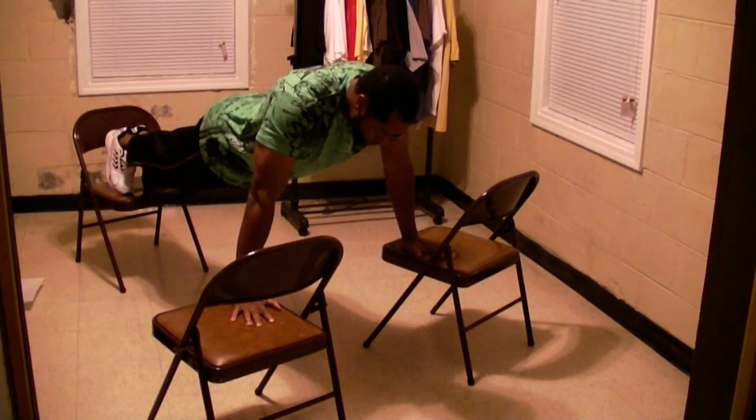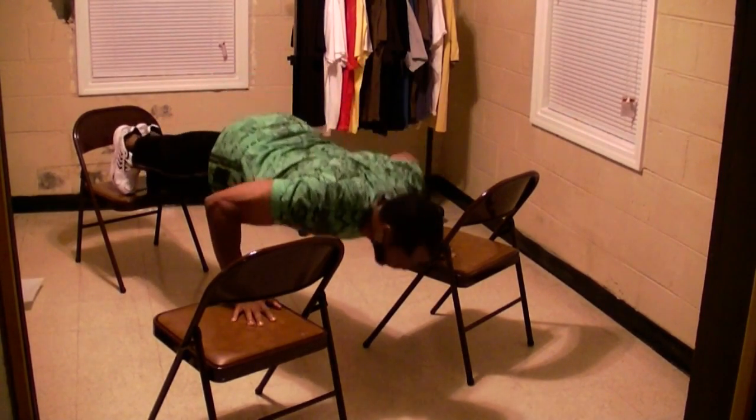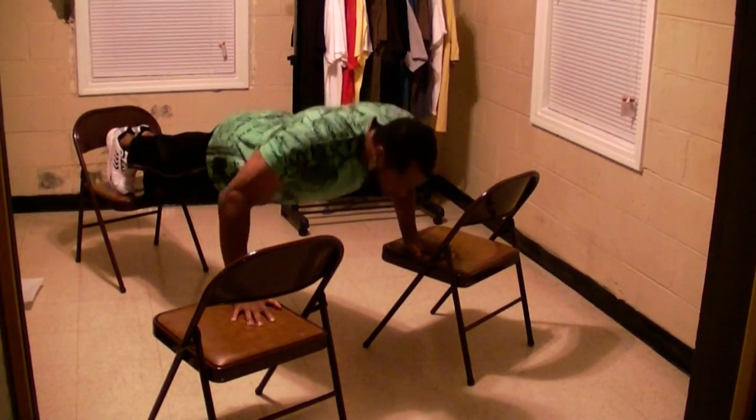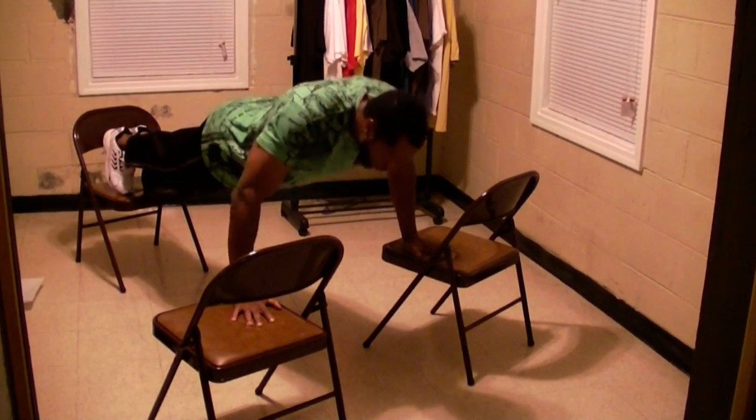You don't have to use three chairs — you can use any three platforms of equal height. But really, the most important thing you want to do is come down slow, and before you push yourself back up, you want to come down as deep as you can between the two chairs so you can feel that deep stretch in your chest. After you feel that stretch, then you push yourself back up.